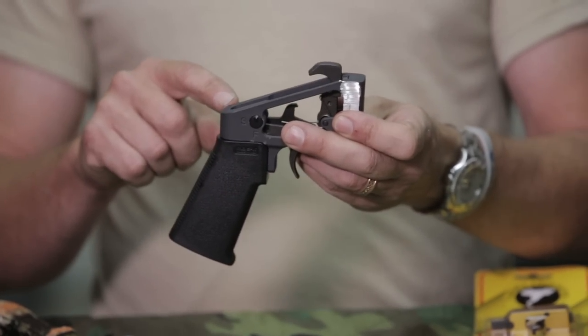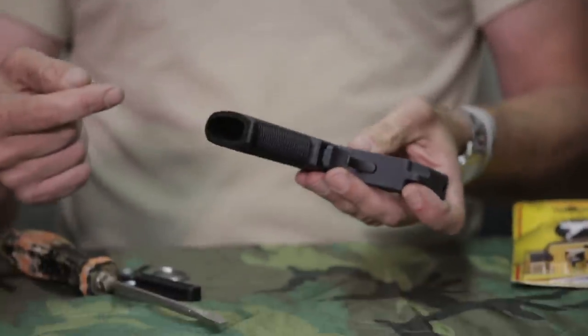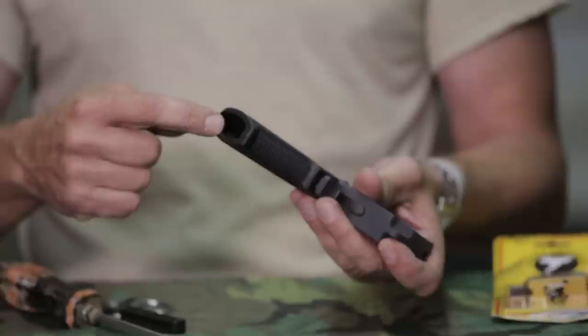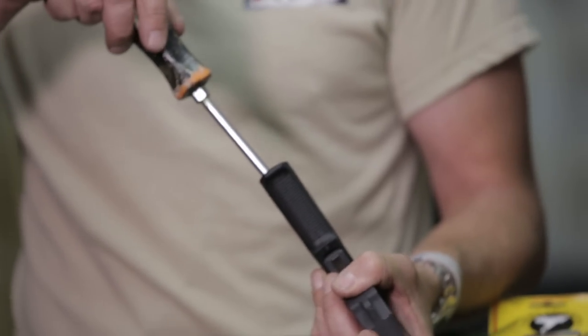Generally, what you will have to do with most triggers is remove the selector switch. With that, I'm going to go ahead and start with removing the pistol grip. There's usually either an Allen screw or a flat tip screw inside, so we'll go ahead and start removing that.